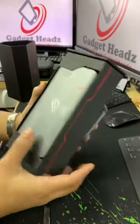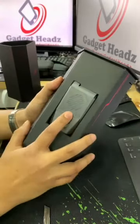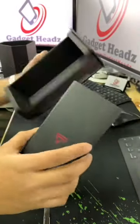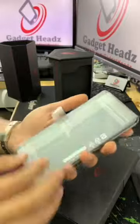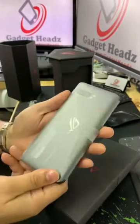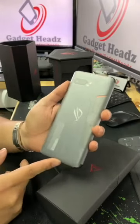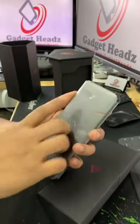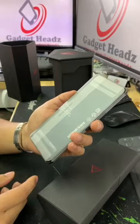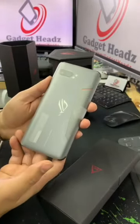Here's the phone, along with the new Aero Cooler 2 and the Aero Case. The phone is still the same as the previous Tencent version. It sports the Snapdragon 855 Plus with a 48 megapixel camera, 8GB RAM, and 128GB of storage. It also comes with a 6000mAh battery.